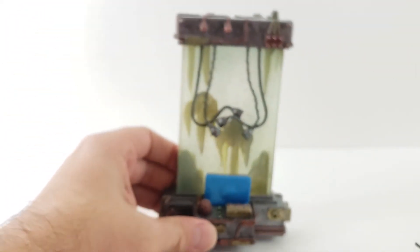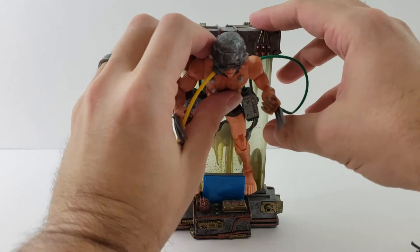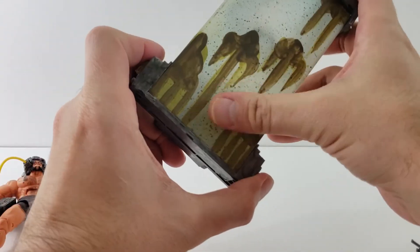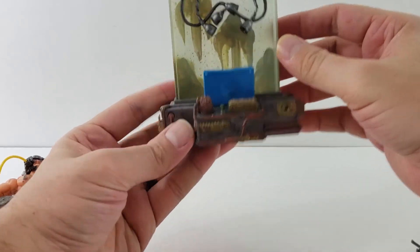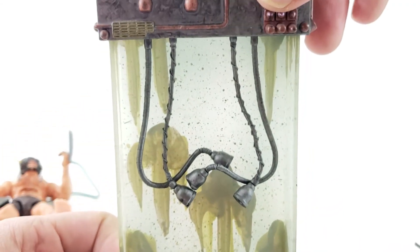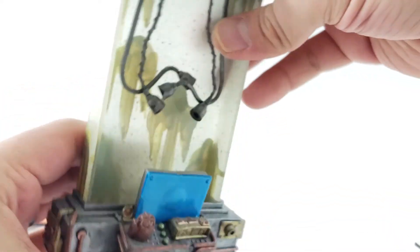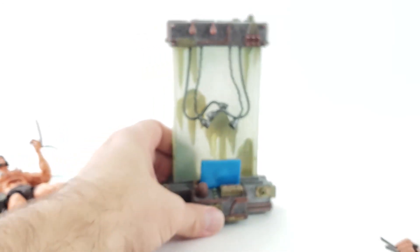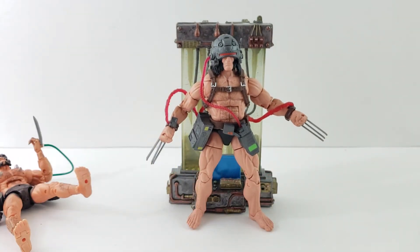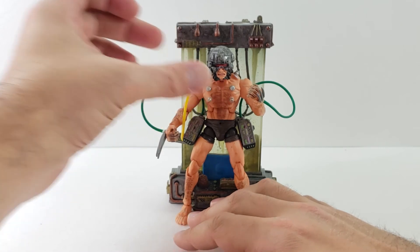The Toy Biz Wolverine also came with this really cool stand. These plugs here hook up into the back so you can have him practically just hanging out right in front of it. This thing's got a ton of detail — the paint detail on it is amazing. I like the grossness on the windows too. It's got a little computer in the front. Standing the new Hasbro figure in front of it, his head's just barely above the glass — you could probably get away with it.